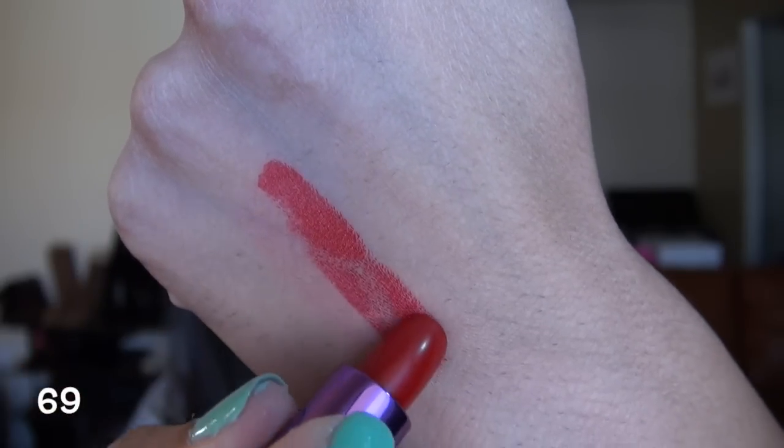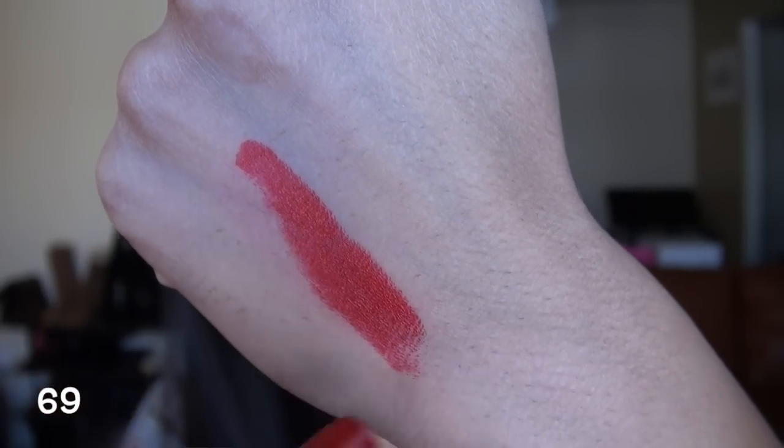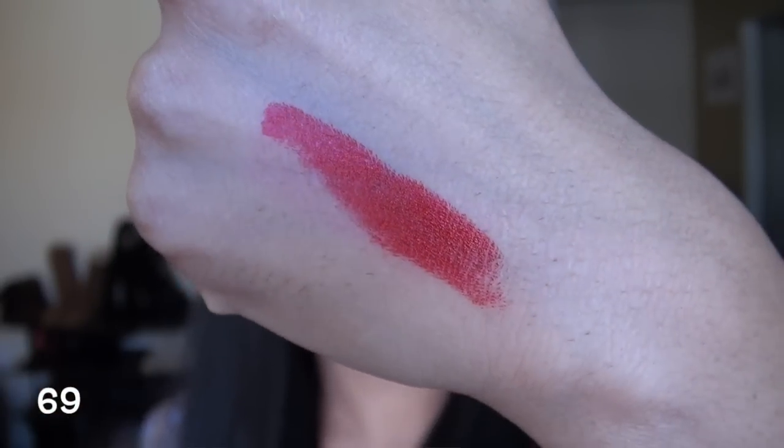This next shade on my lips is 69, and this is just the classic pin-up red color. It is a nice, bright red — perfect for Christmas. I keep staring at myself in the viewfinder, I apologize, because this shade is just so eye-catching. It's gorgeous.